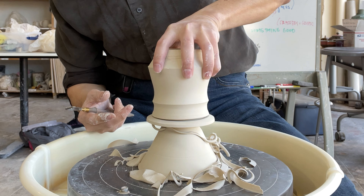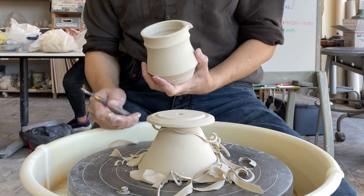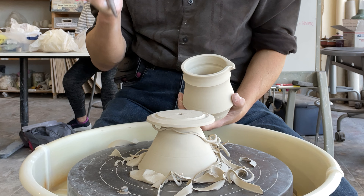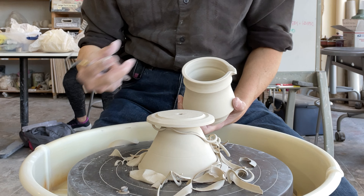It doesn't need to be a perfect fit, because if you want to fire it separately — you usually want to fire separately, because if you don't have glaze here it doesn't look nice. So you can make this a little bit smaller, and you can glaze all over except for the foot, and then make it a little bit wider.